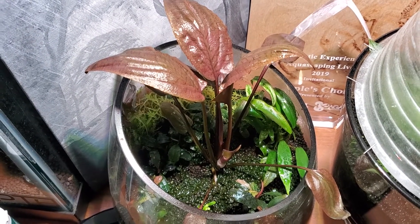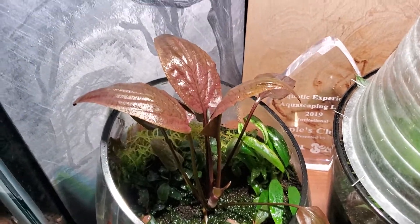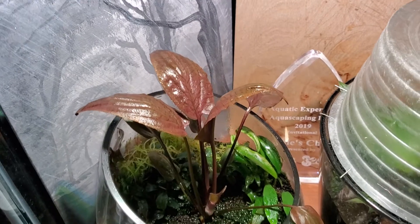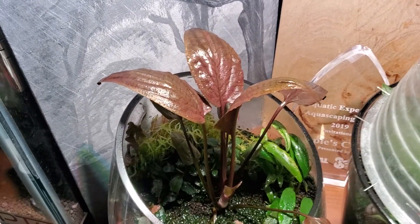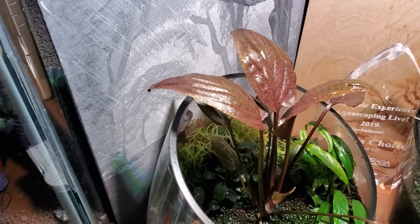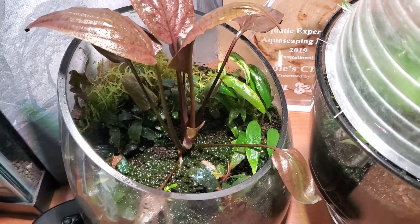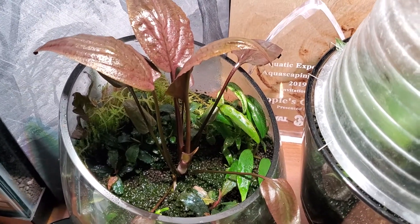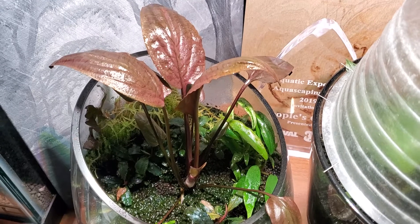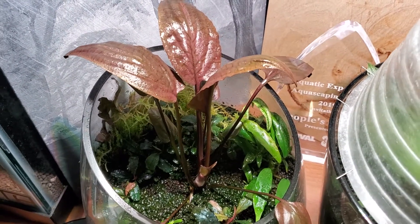Hey guys, Chance from Aquascape here. I just wanted to show you guys something that I really enjoy doing with aquatic plants — terrestrial displays, basically. I wouldn't quite call them wabi-kusas because it's contained. I wouldn't call it a terrarium because there's no fauna in it, it's just flora. If it is classified as a terrarium, that's cool, but I just call it a terrestrial display.